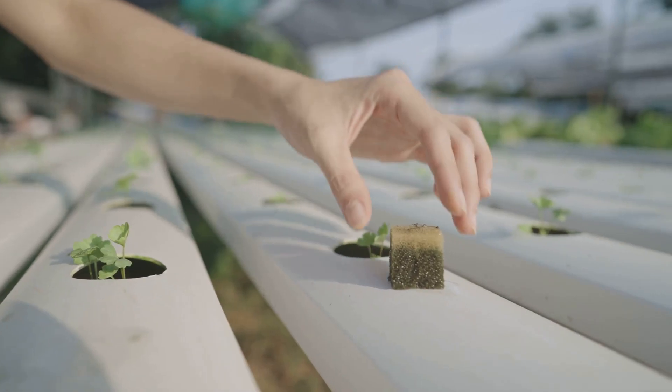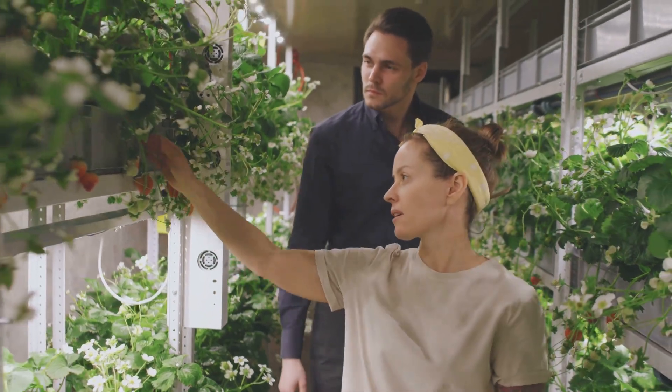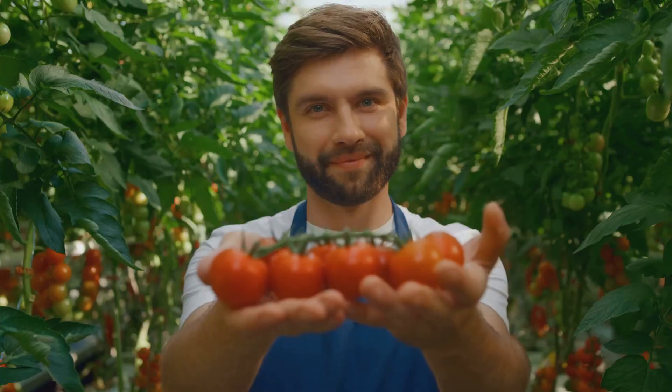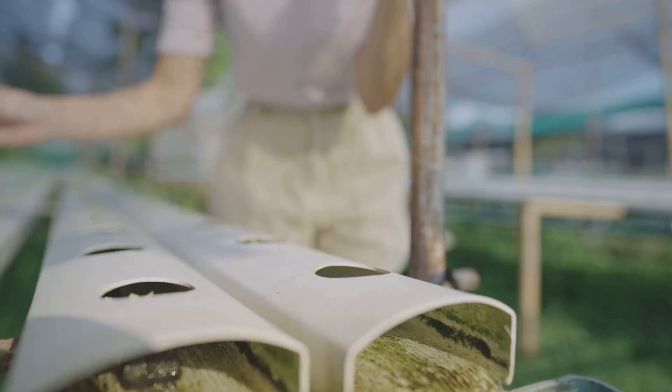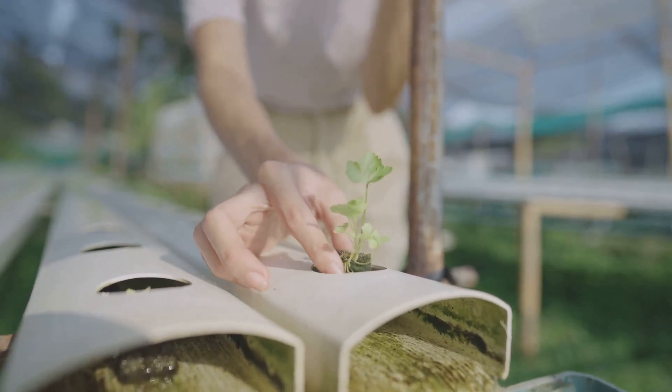So what are you waiting for? Join the hydroponic revolution and experience the joy of growing your own food, no matter where you live. It's fun, it's rewarding, and it's good for the planet. If you found this guide helpful, don't forget to give it a thumbs up, share it with your friends, and subscribe to the channel for more DIY tips and tricks. Let's get growing!